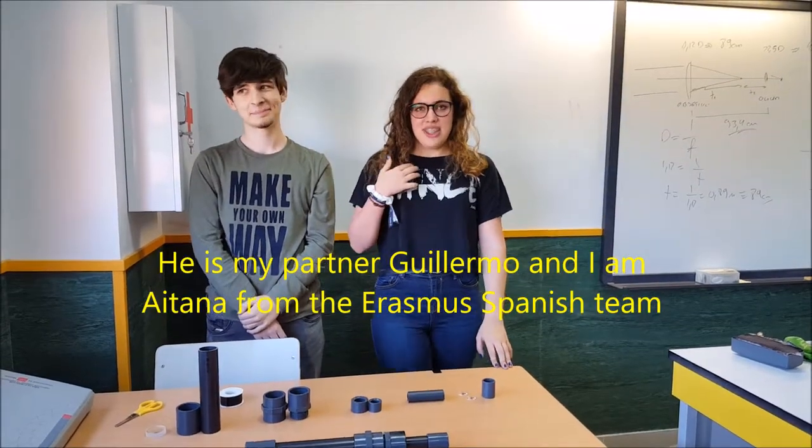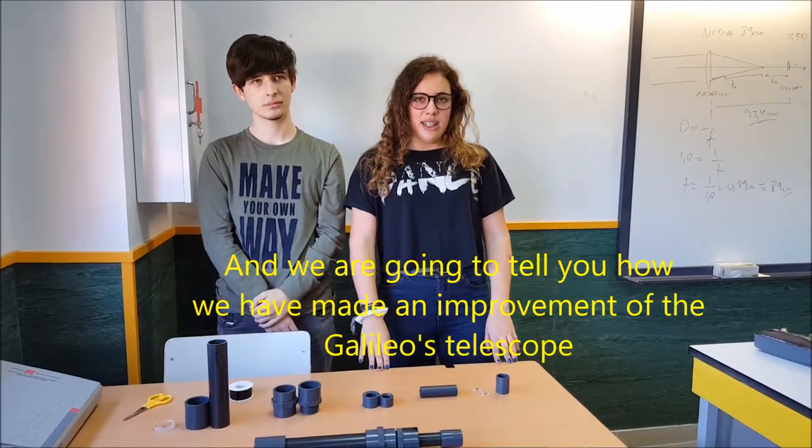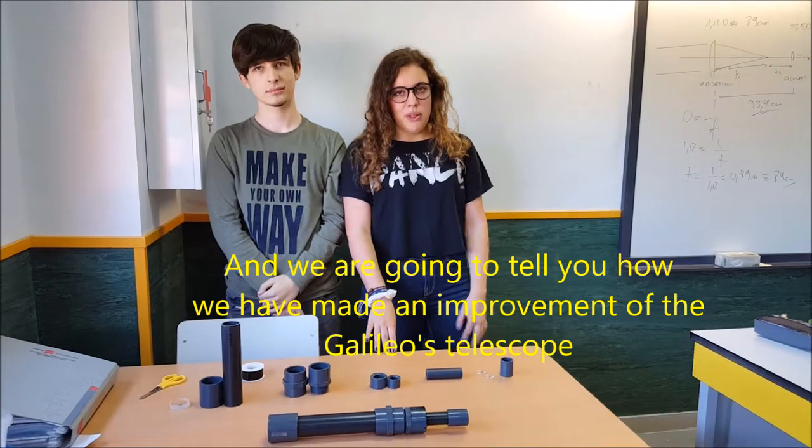Soy mi compañero Guillermo y yo soy Tana, del equipo de Erasmus de España, y os vamos a enseñar a hacer un telescopio. En este caso es una mejora del telescopio de Galileo.